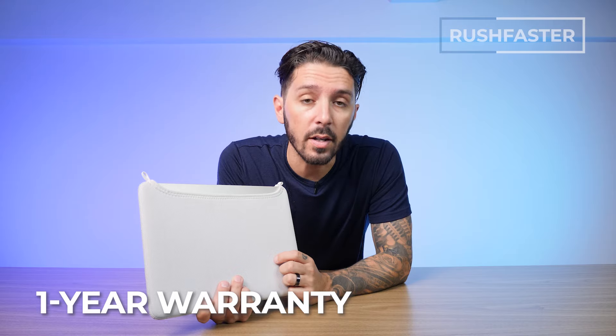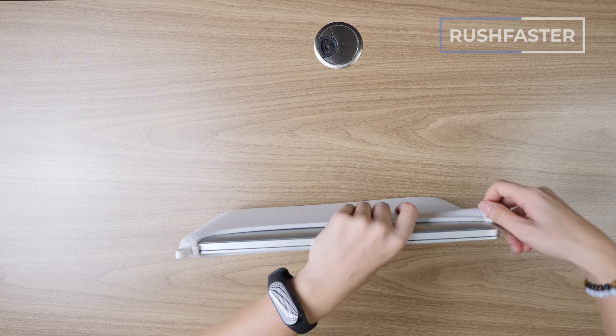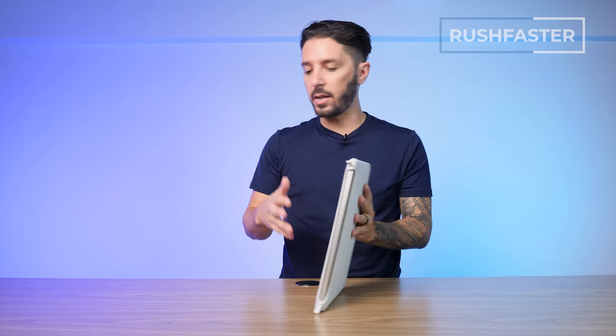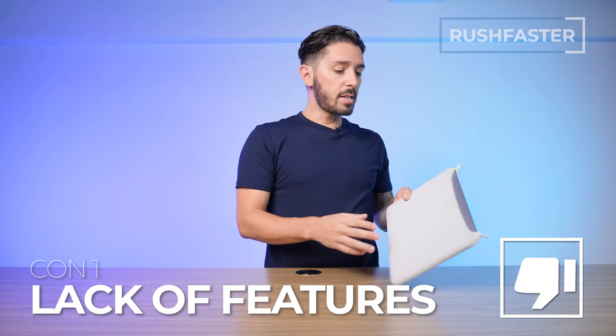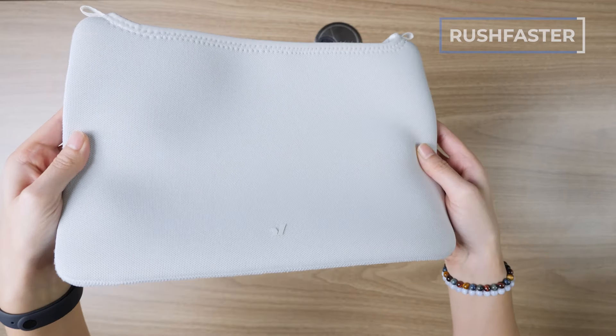That's backed by Rushfaster's one-year warranty. It's very form-fitting — they have a bunch of different sizes for specific laptop models. This is the 13-inch MacBook Pro model, so you can see it's absolutely perfectly snug. The tension closing system helps to provide extra security. And because of how thin and light it is, I love that you can double up by putting this into a backpack for extra protection. Pros: light and minimalist, high quality materials, and it's super affordable at only 30 bucks. But on the con side, not a lot of features, and I would recommend not getting the white color because it stains quite easily.